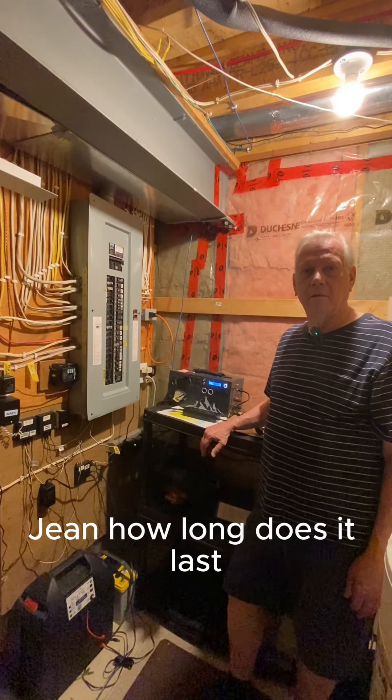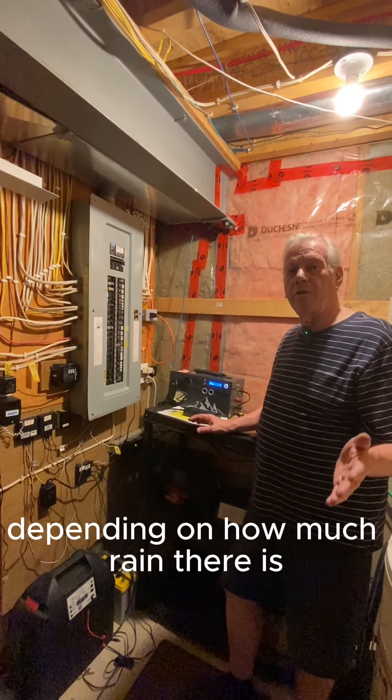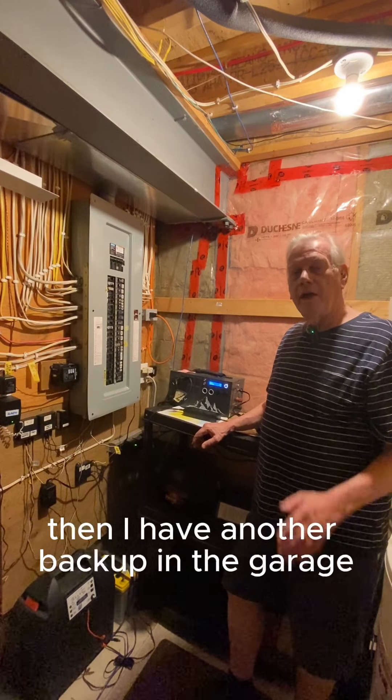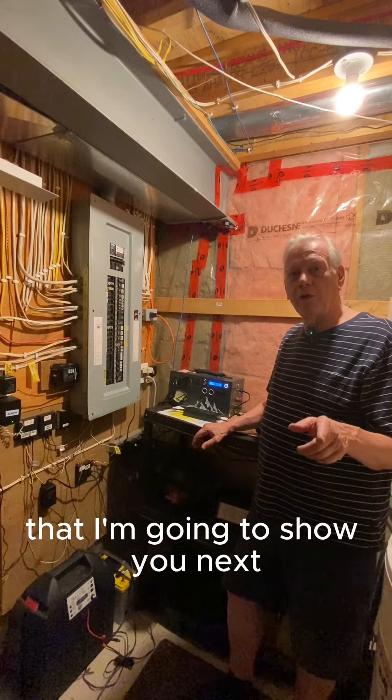Jim, how long does it last? It lasts for several hours depending on how much rain there is. And what happens when it is out of power? Then I have another backup in the garage that I'm going to show you next.